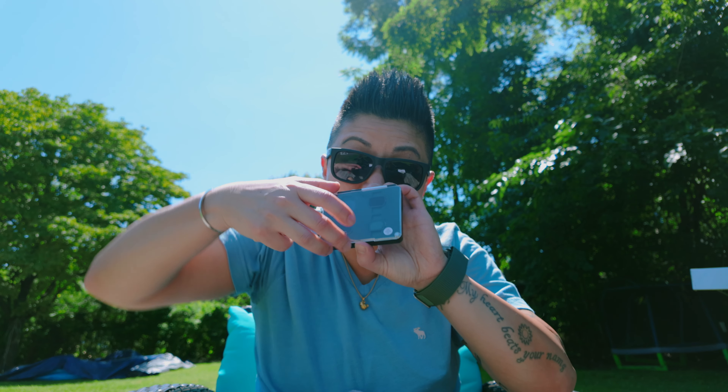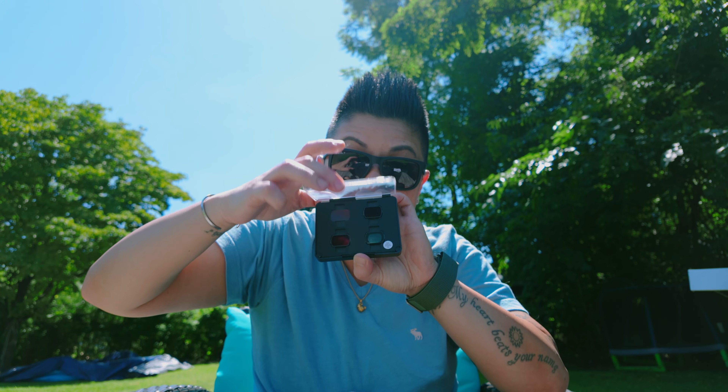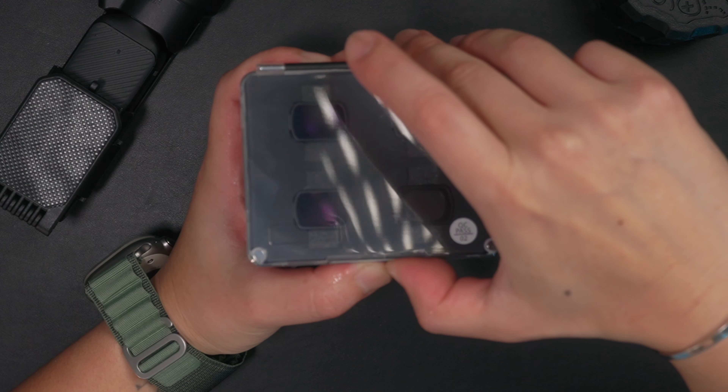I think this is a great set of filters to have if you own the DJI Pocket 3, and they're a really good deal. I think I paid $40 for this filter set. What's also great is that the case is magnetic — it's kind of satisfying.